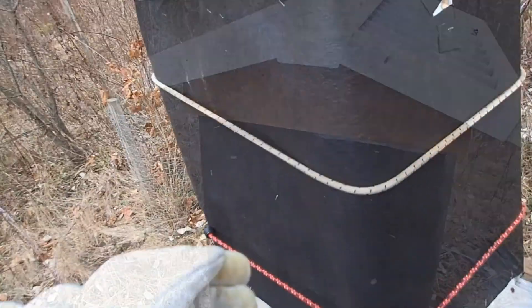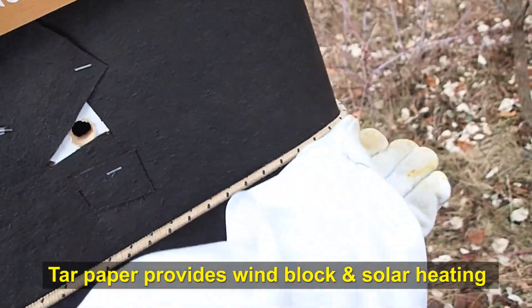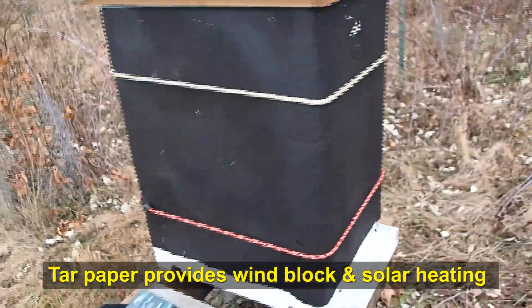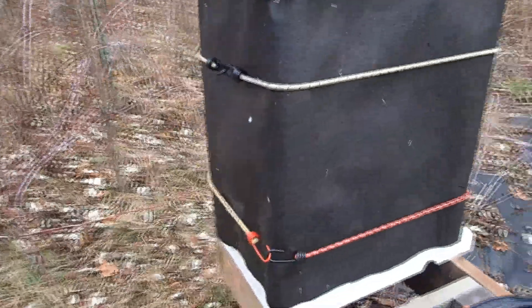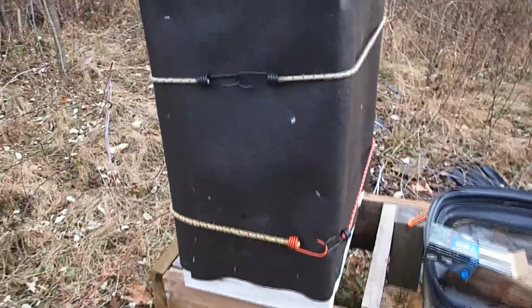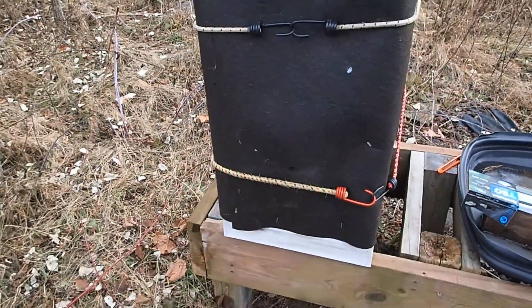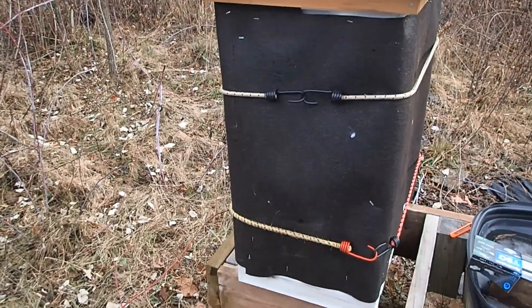Hopefully the bees will do okay. The bungees are intact — that should keep the felt paper on there, hopefully all winter long. She's all wrapped up, sugar is inside, and we've got the condensation hole. Lid seems good. Hopefully they'll do okay. We'll check on the sugar maybe in a few weeks and just dump some more in if we have to, if we get a nicer warmer day.